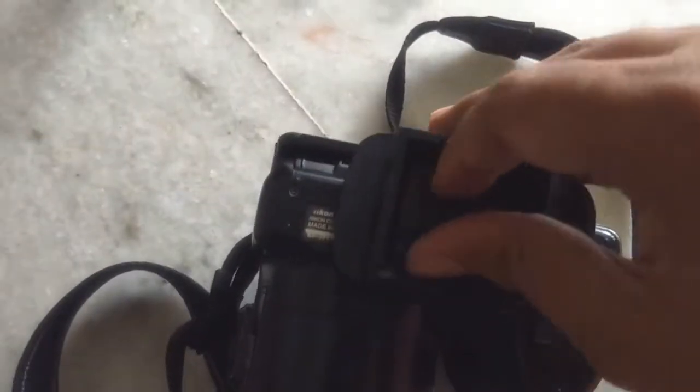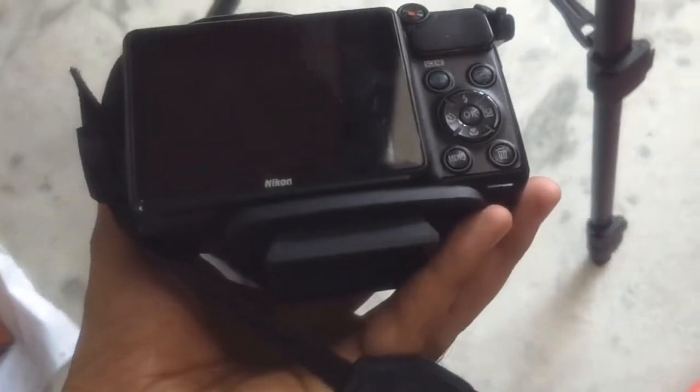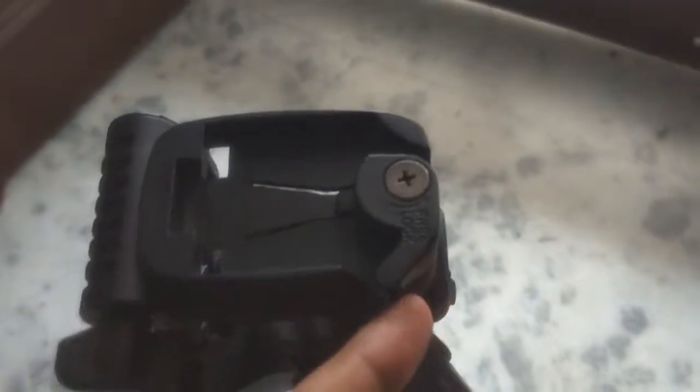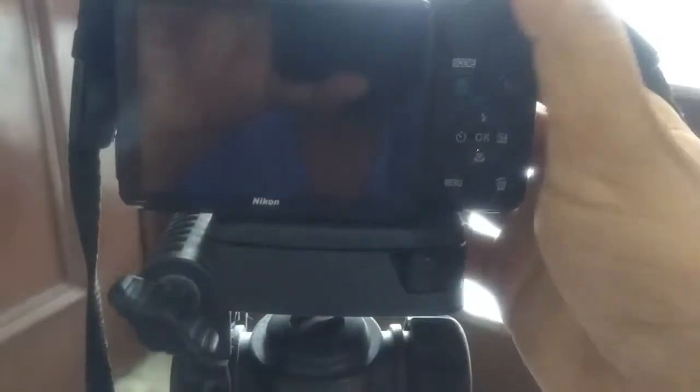The plate is now attached. To attach the camera back onto the tripod, open the lever to the right, put the camera into the quick release holder, and then close the lever back. Press the lever to lock it in. To make sure the camera is snug, try to wiggle it a little bit to confirm it is completely secure.